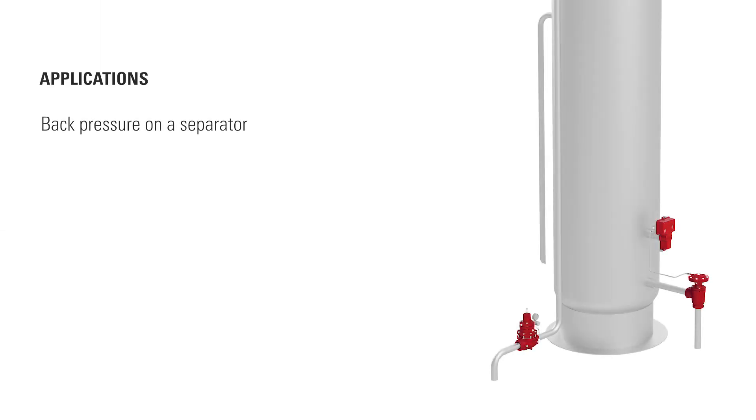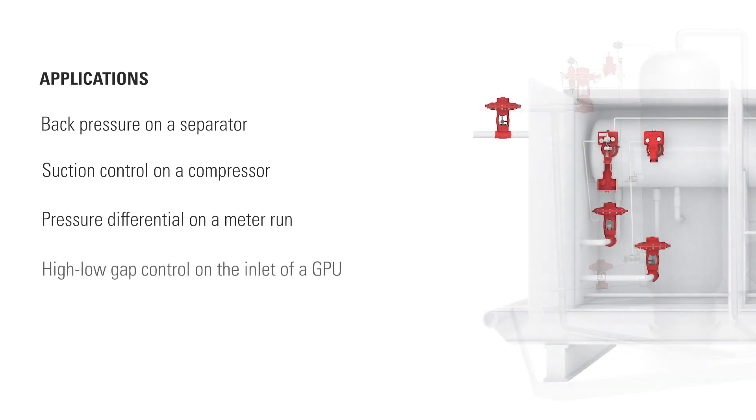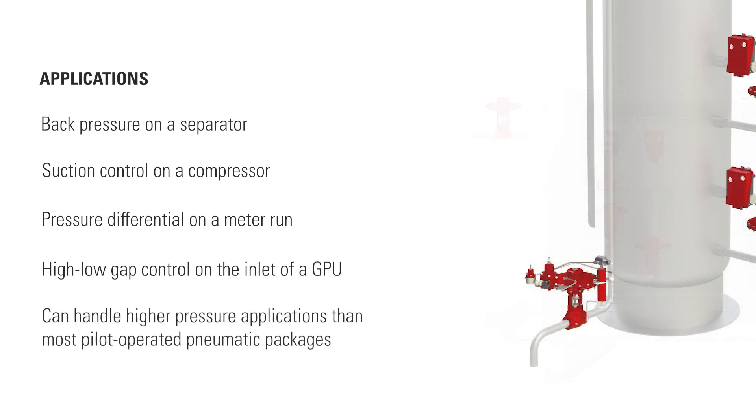The electric valve controller can be used to provide back pressure on a separator, suction control on a compressor, pressure differential on a meter run, high-low gap control on the inlet of a gas processing unit, and it can handle higher pressure applications than most pilot-operated pneumatic packages.